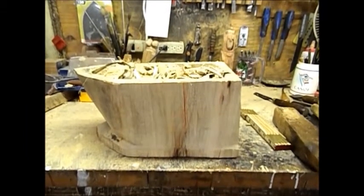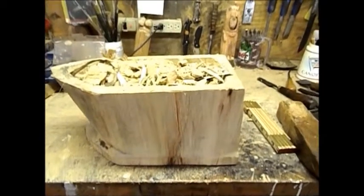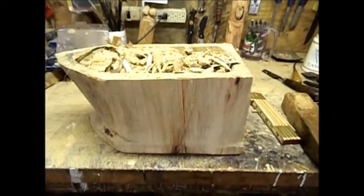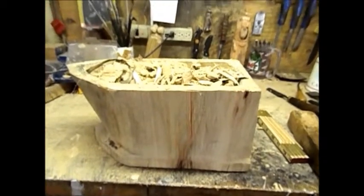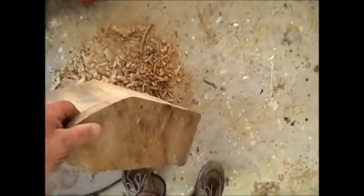This is the halfway point on what I'm calling the Ocean Box. It is supposed to resemble a boat a little more as I get towards the detailing. Right now I'm just finishing up hollowing it out. As you can see I've got quite a bit hollowed out.